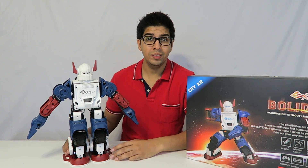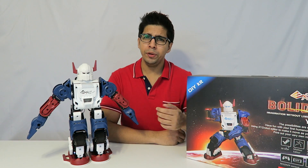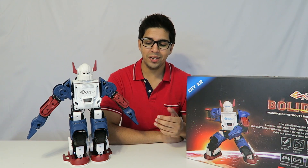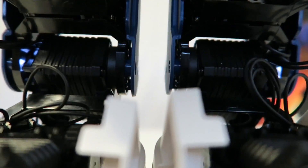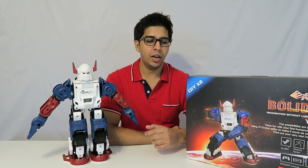Alright, so here's our Bolid robot. It took about two days to make, which is actually quite a lot of time, but there are pros and cons to that. Before we look at what's cool about it, let's look at some of the downsides. Off the bat, it's a lot of work to make a robot — there are a lot of intricate details and a lot of tiny screws.